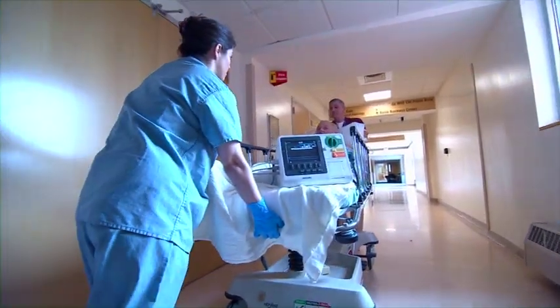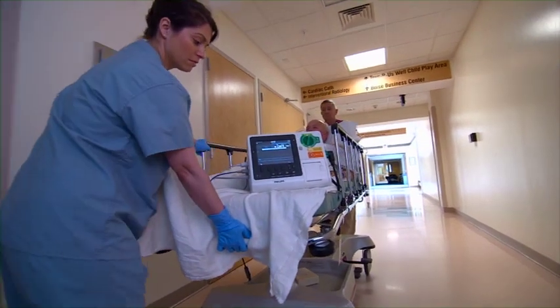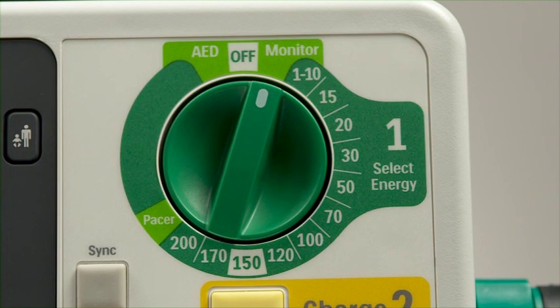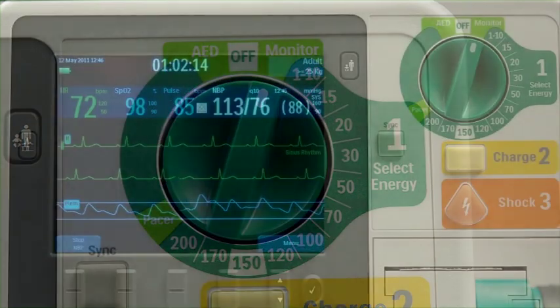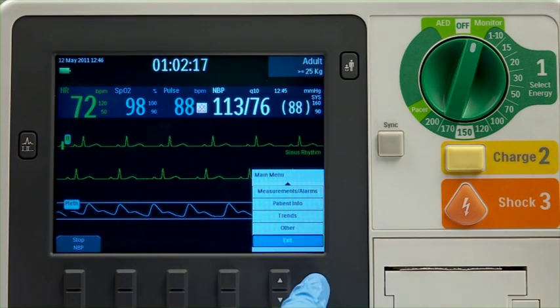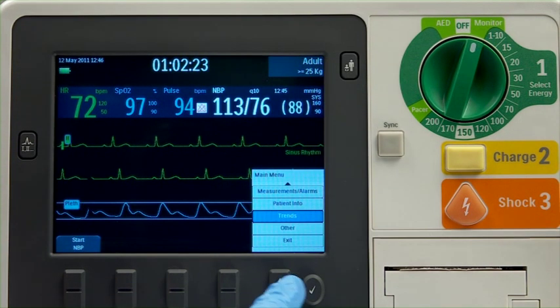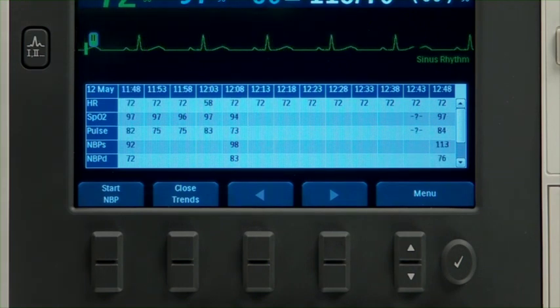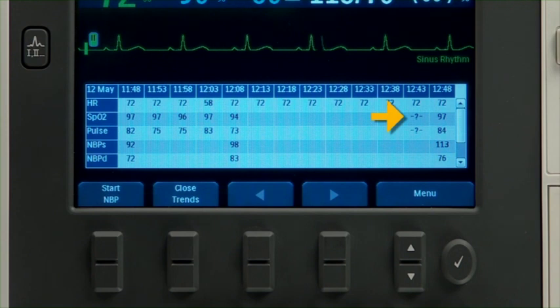The HeartStart XL Plus can store up to 8 hours of vital signs trending data for review, printing, or transmission. To view the stored trending data, the device must be in monitor mode. Press the Menu Select button, navigate to Trends, and press Menu Select. The trending report displays with the most recent data to the right and older data to the left. As new data is acquired, it displays on screen. The trending report only displays measured parameters. A symbol indicates invalid data, while the same symbol before a numeric indicates questionable data. A blank space indicates data that is unavailable.